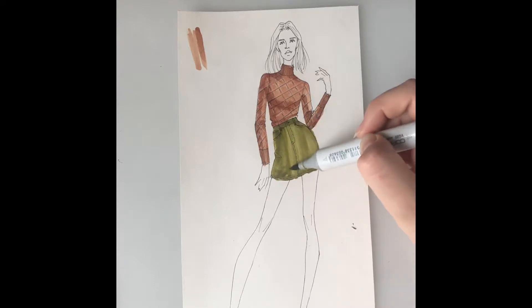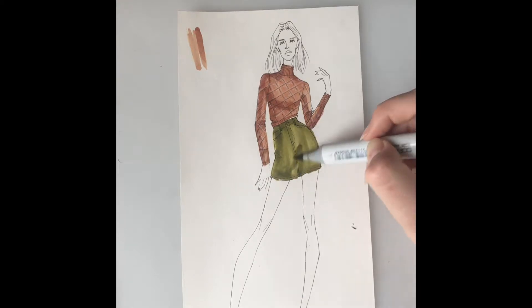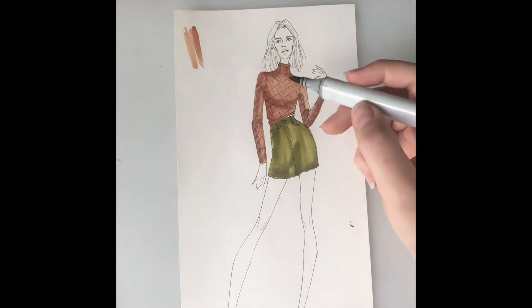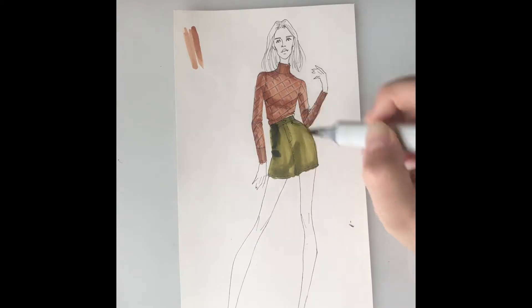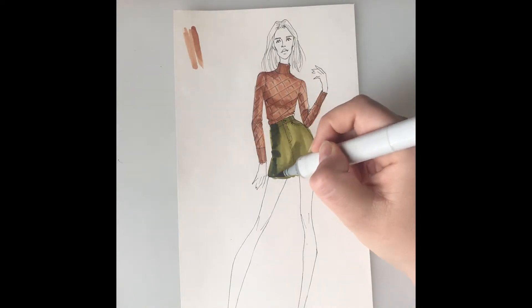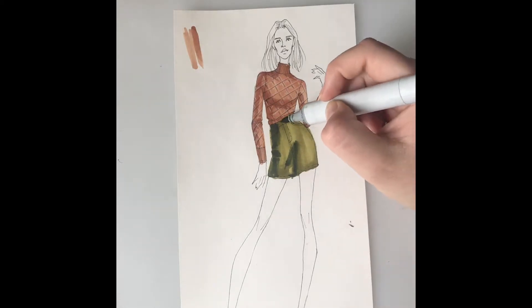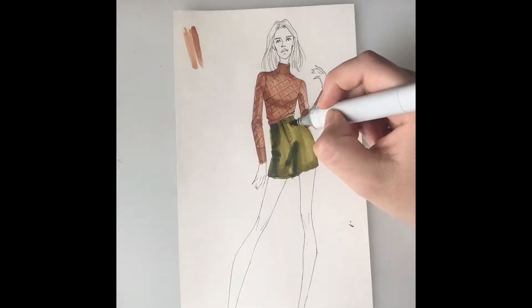I can go in and create a few little shadows with this color too. Then I'm going to use my shadow color just to kind of create some initial shadows. The shadow color I'm using is a YG99 olive. It's a pretty dark shadow color, so we want that high contrast of the dark shadows and then that bright green coming through because we want it to look shiny.